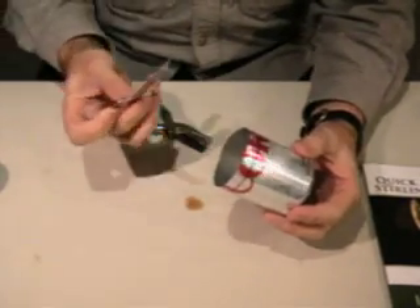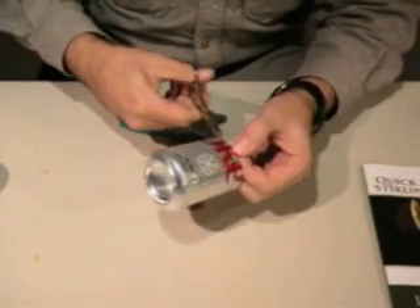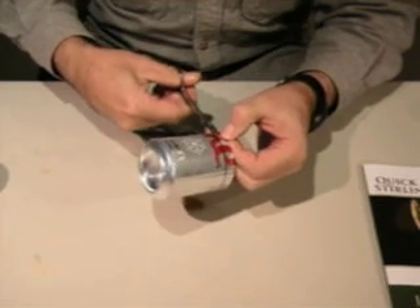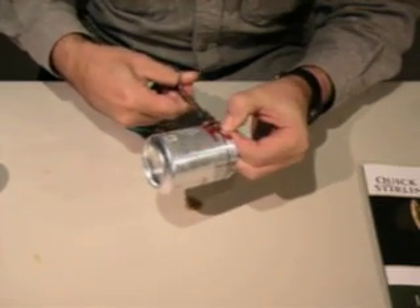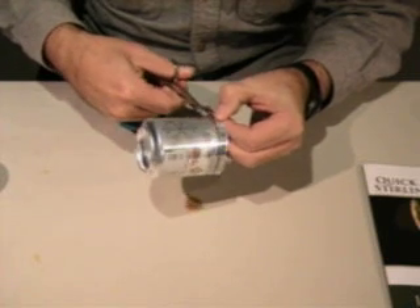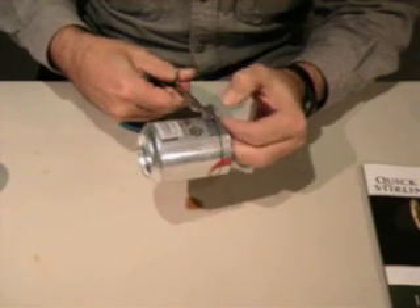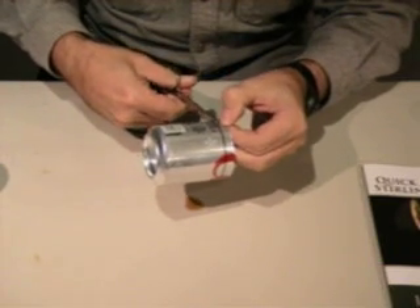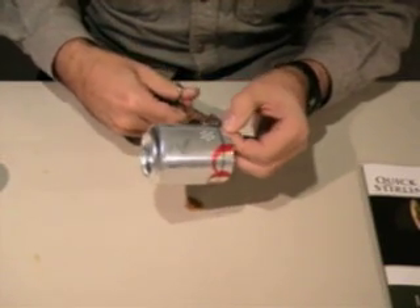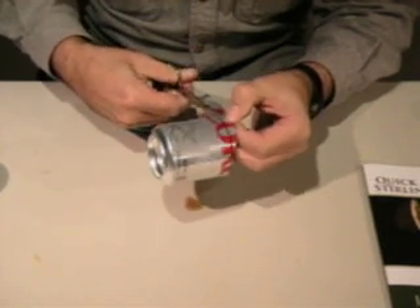Now I take another set of scissors, a little bit larger than the first ones, and I'm going to very carefully trim it right on that line. Scissors usually have one direction they cut in better than another. These are right-handed scissors, so if the waste material is on the left side it works good for cutting a can, because it'll curl up out of the way.